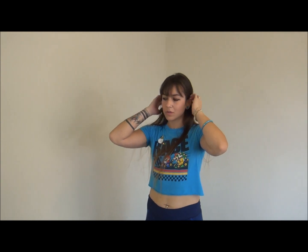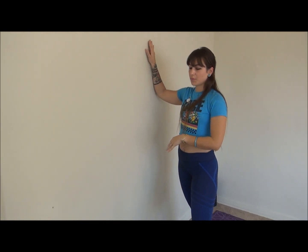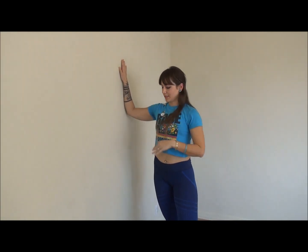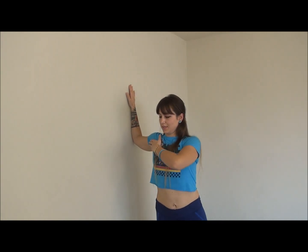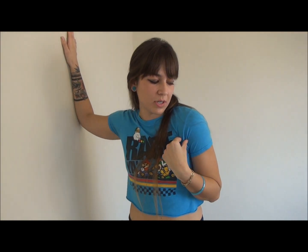Now I want to do a chest stretch. Anybody can use their doorway or just a wall. Have your arm at 90 degrees, have your back straight at all times, and lean forward. This is very important for posture — a lot of people do push-ups or any kind of chest work and they don't stretch, which means you start to get a rounded shoulder. So have your back straight; it's very important to stretch your chest.